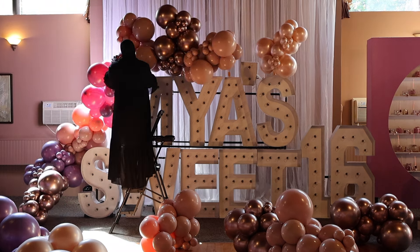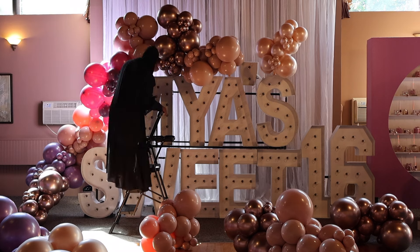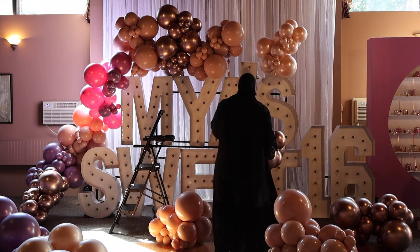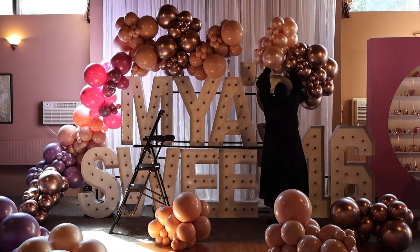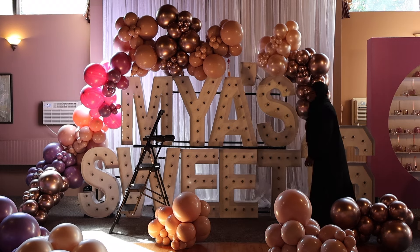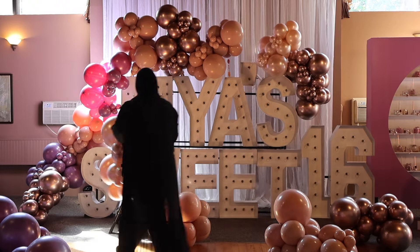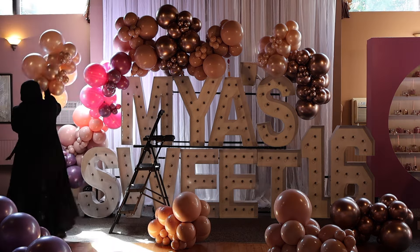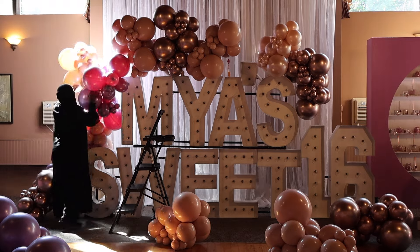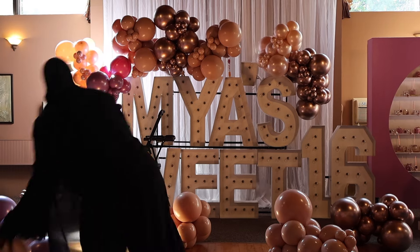I did have some clusters left over from the bare bones. As I finished filling out the body I ended up having some clusters left, which was great because I was able to fill in spaces with those as well. I used a total of 58 clusters — yes, 58 clusters for this design.